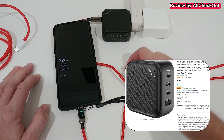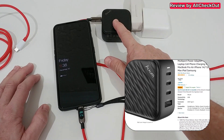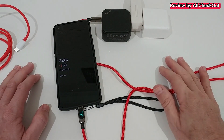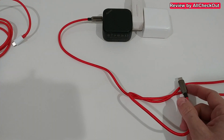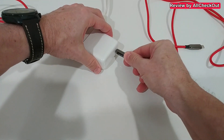That's nice but of course not the 65 watts from the original charger. And it has nothing to do with the charger quality — this is one of the best chargers I've seen: the Elxom GaN with the latest USB-C technology at 100 watts.